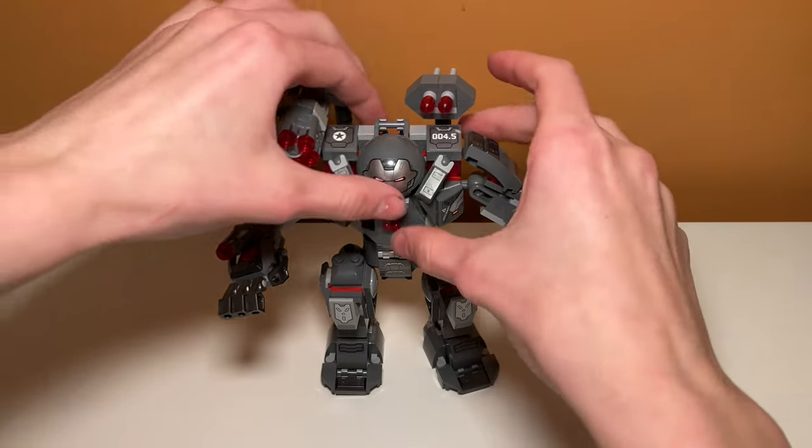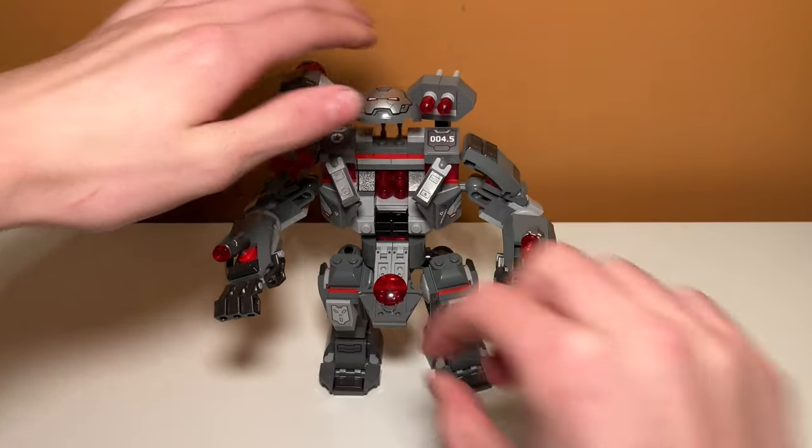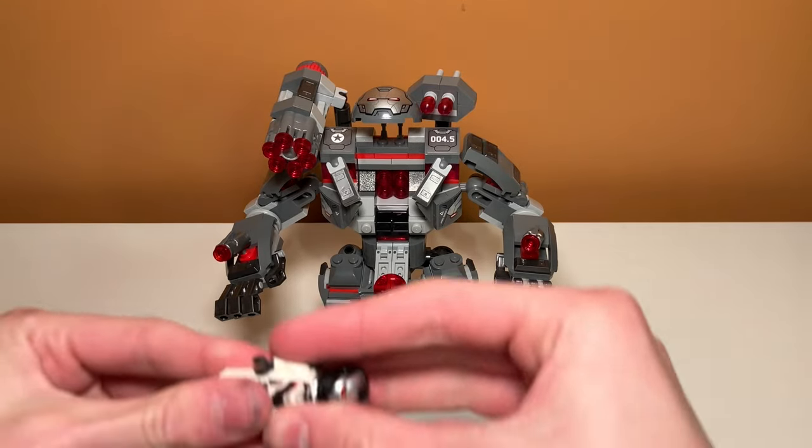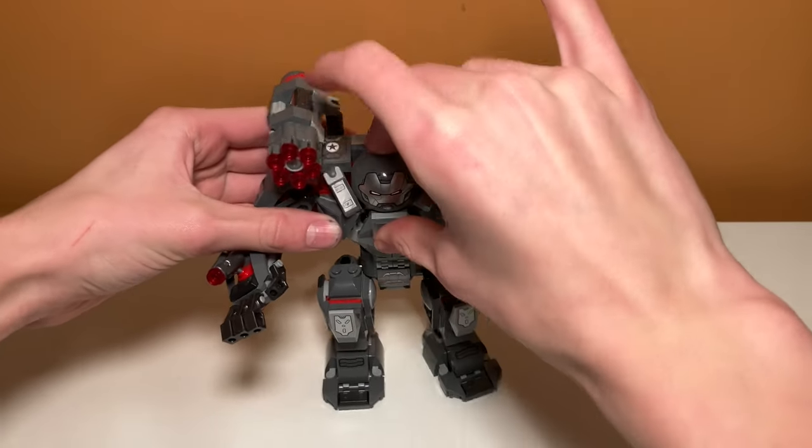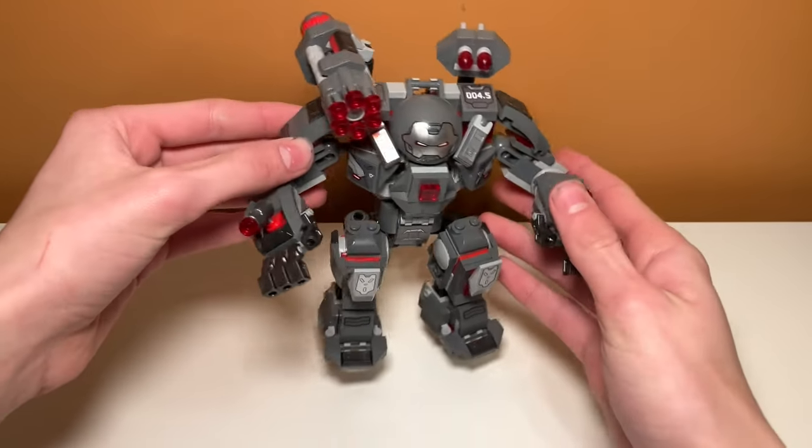Starting off, you kind of open this set up and put a minifigure inside. If you pull these both down and then slide your War Machine minifigure right here, and then you fold this down and that up, he's contained in here.